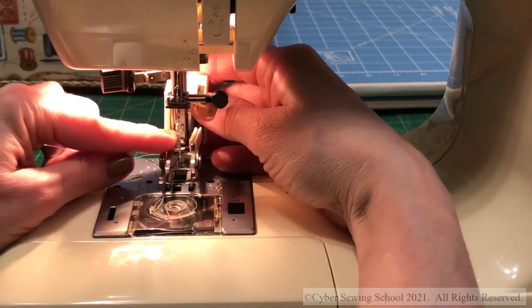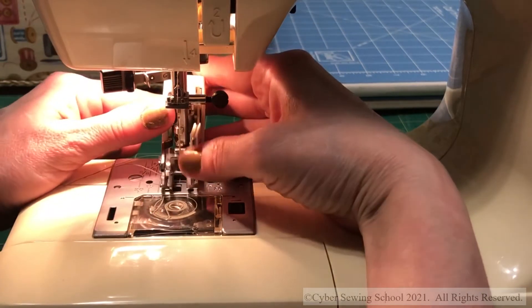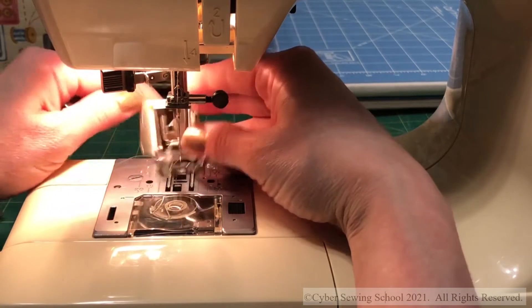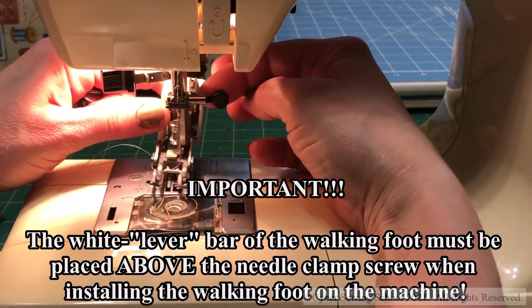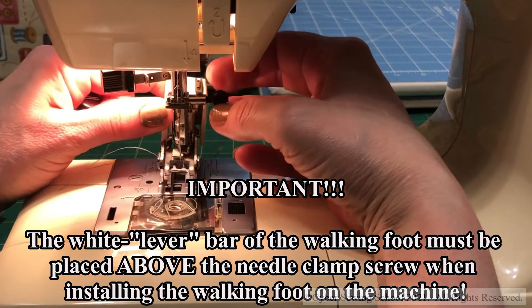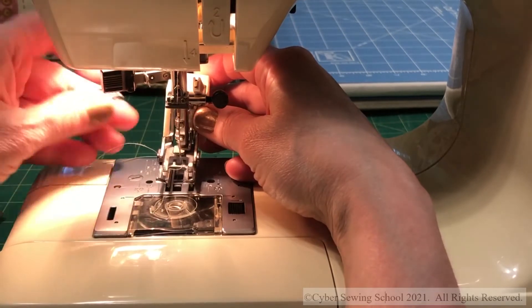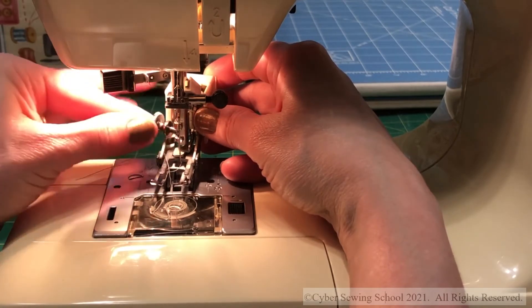The walking foot will go around the bar, and you want to make sure that the screw hole is right in between the upper prong and the bottom prong. The key thing is that this bar must be placed above the needle screw right here — so I have it like this, and I'm going to align the prongs so that the hole is right in the middle of those two prongs.